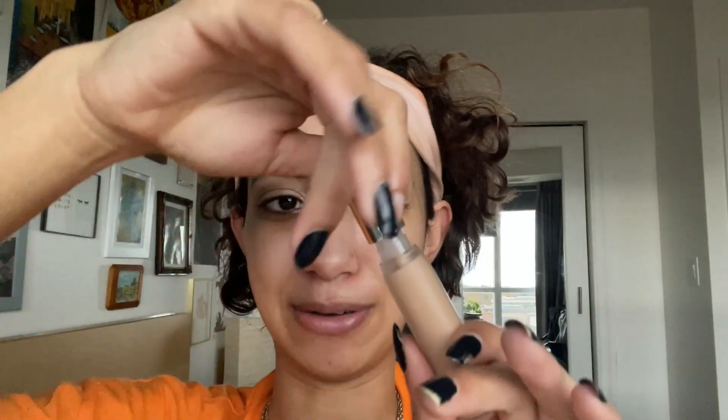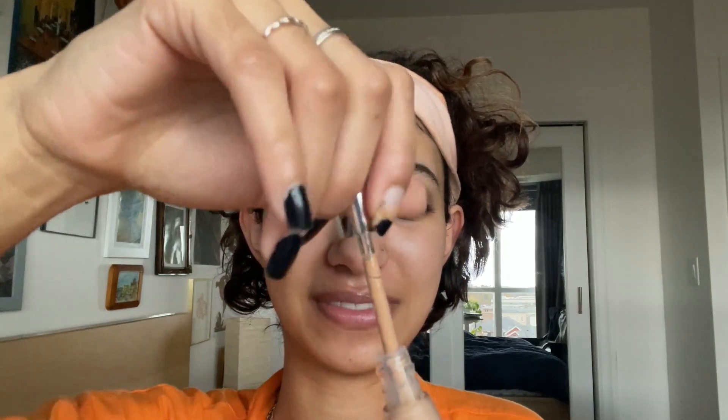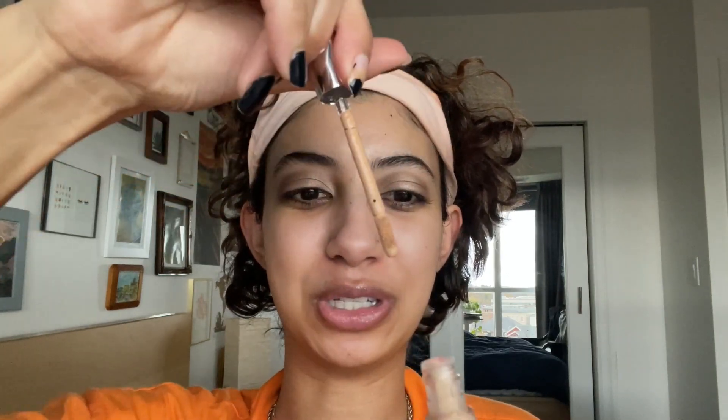Let's go ahead and start playing with these Haus Labs products. I have the Haus Labs Triclone Skin Tech Concealer — mine is in shade 24 Light Medium. In this component there are seven milliliters of product and I really like the packaging.